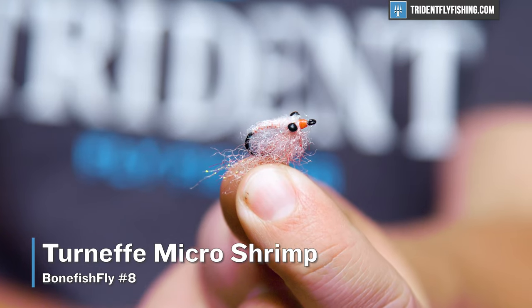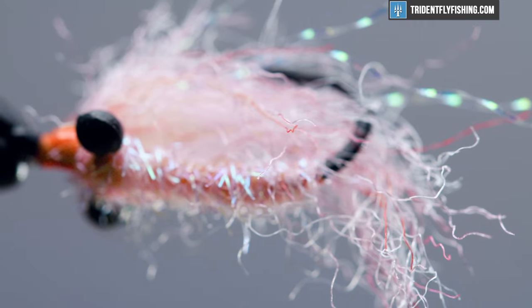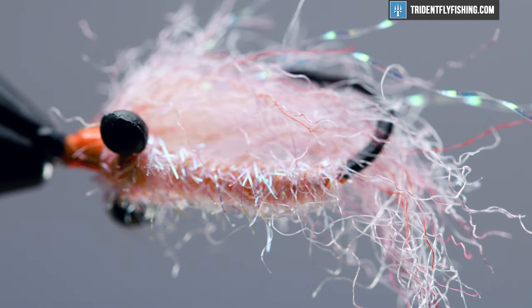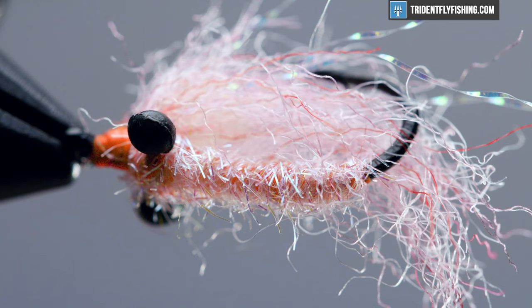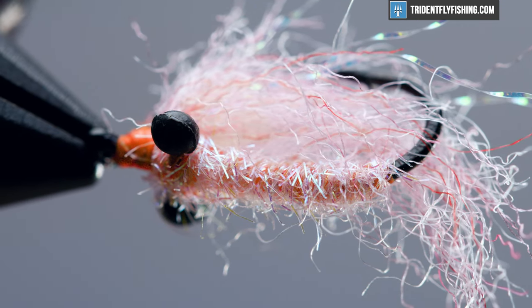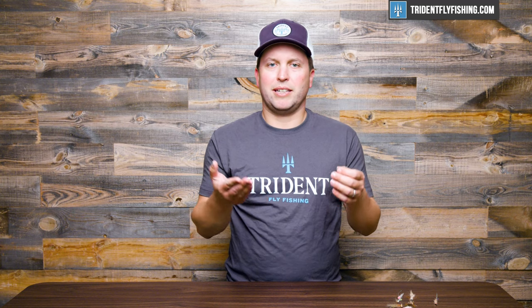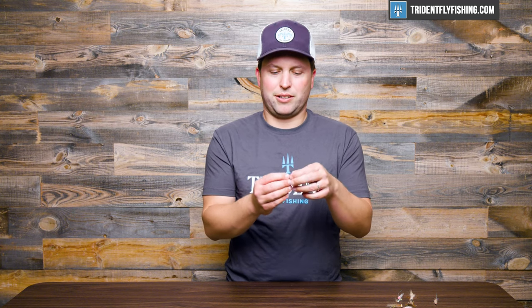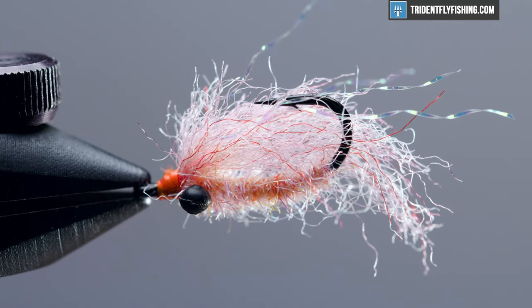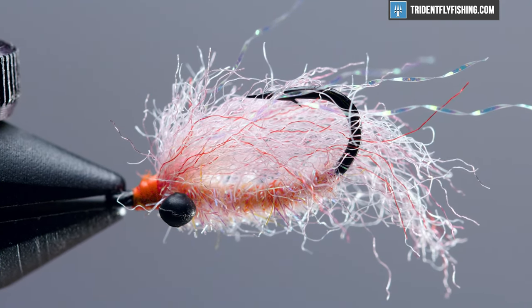Last but not least is the Turneffe Micro Shrimp. This is tied on a light wire hook and it just doesn't really weigh much — it's really balanced so it just barely sinks in the water. This is going to be the perfect fly for those tailing fish, particularly if they're tailing in very, very skinny water. You might argue that this is merely a blind Crazy Charlie, and you'd be right, but there's a little bit of variation in here, and this is a great pattern for those super skinny water fish.